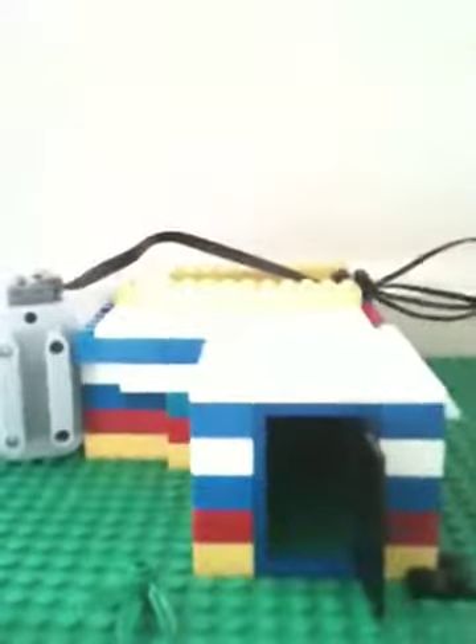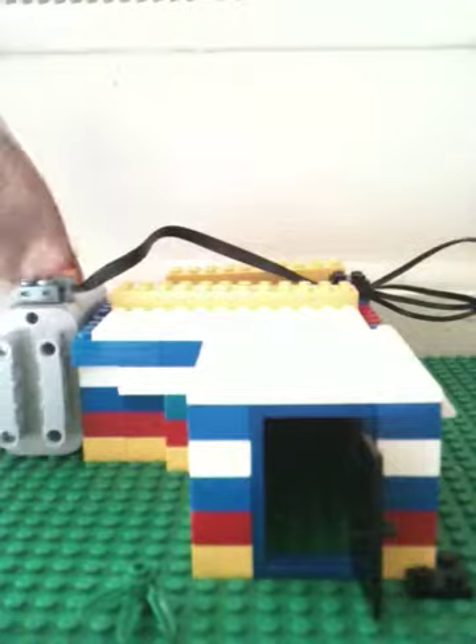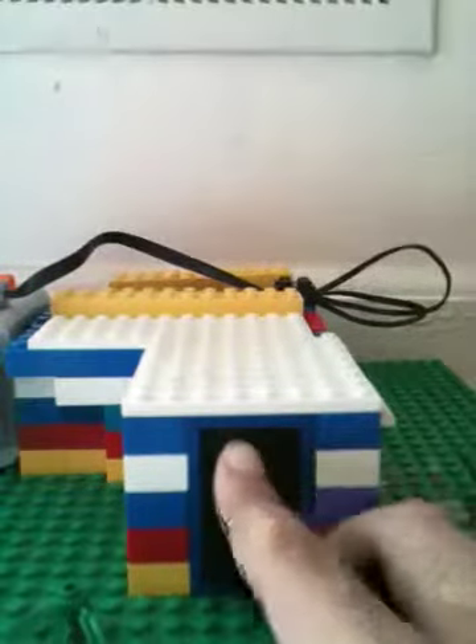I just wanted to show you that is a really good feature about this house I made. I just made it today, so that's why it's updated really good.